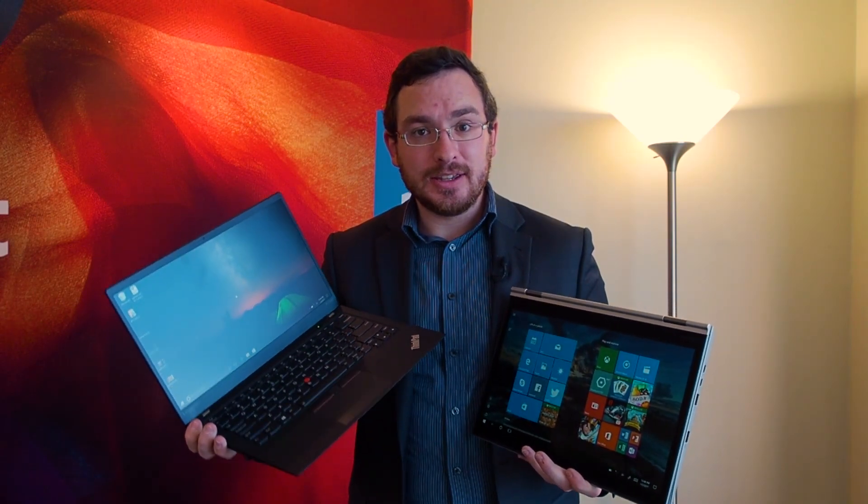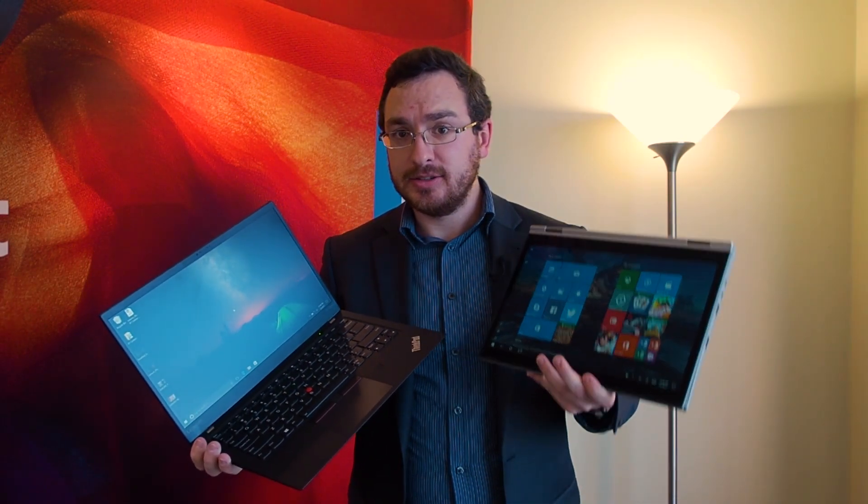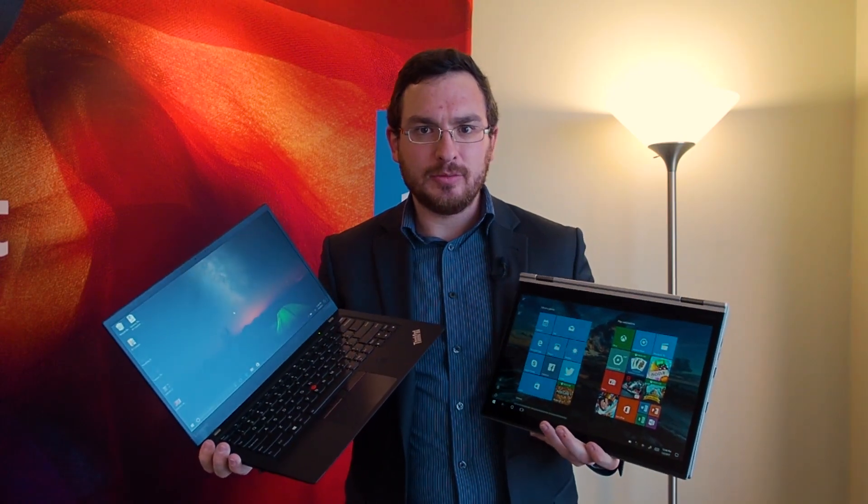So that's it for the new Lenovo X1 Carbon and Yoga. There's a lot more coming from CES 2017 and a lot more from Lenovo to check out, so stay tuned.